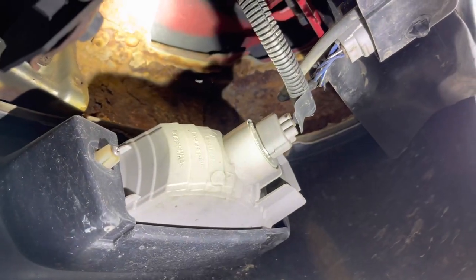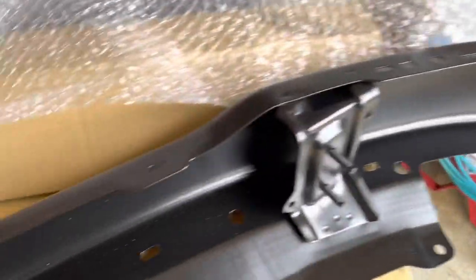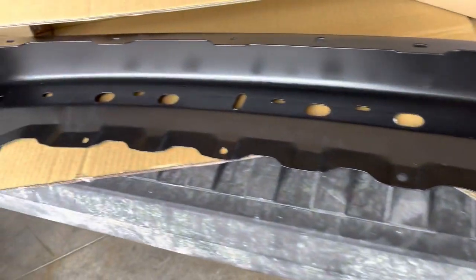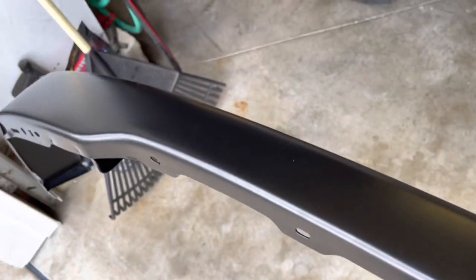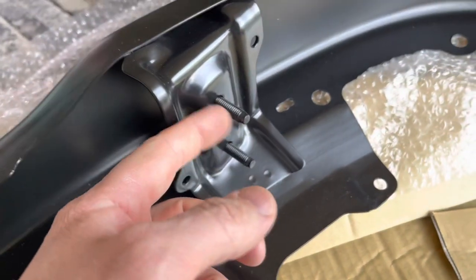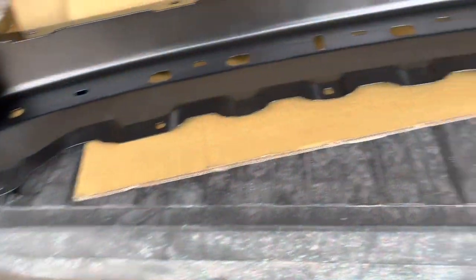It's really bad in both corners. Here's the bumper I picked up — it's primed black, made in Taiwan, about $120. I'm not going to paint it because I'm lazy. About $125 with some hardware to attach it.